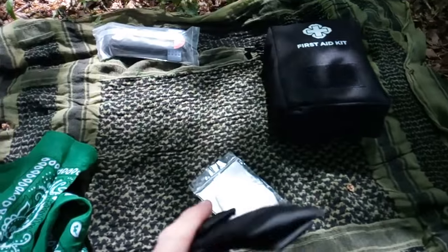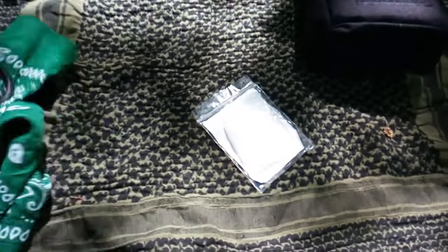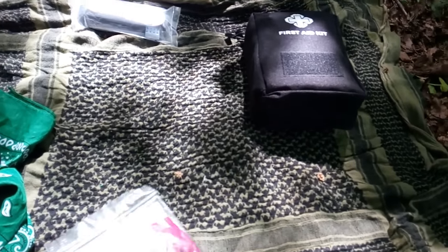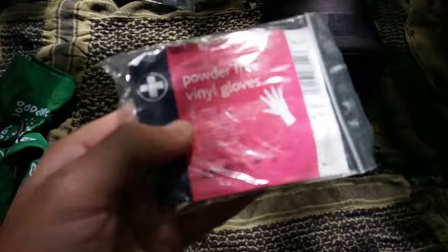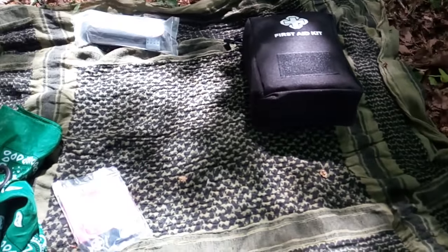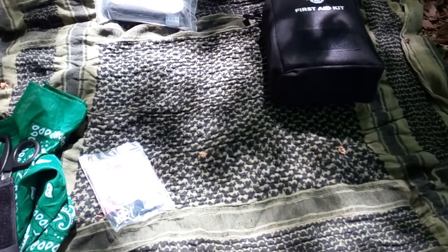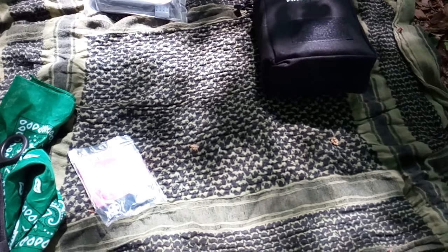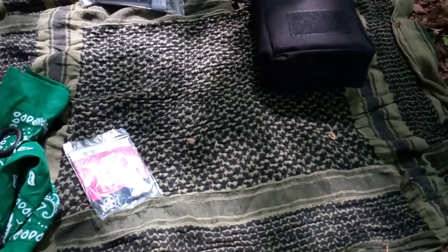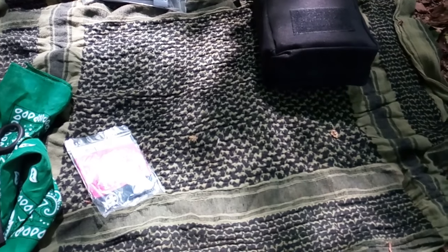These sit right beside the first aid kit in the rucksack, so I have two pairs of scissors. In my pocket I always keep gloves. I normally also have my hand sanitiser and some antiseptic or antibacterial wipes.